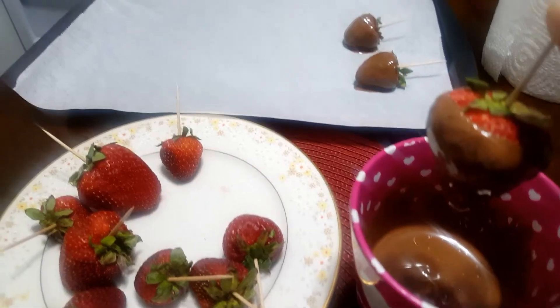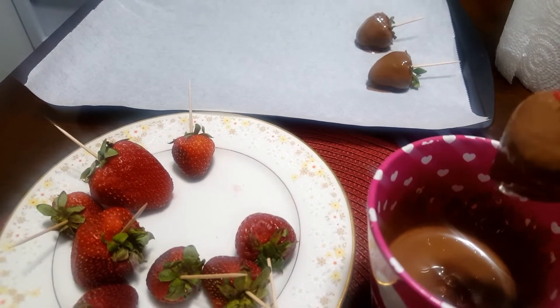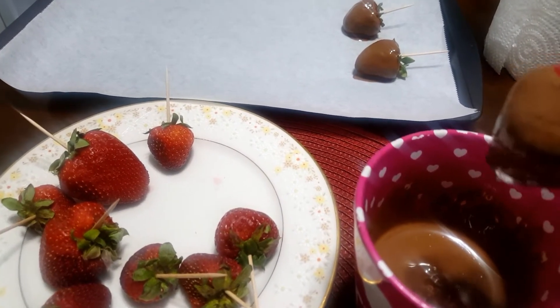Strawberry number three. As you can see, I'm pretty sure it's going to turn out great. I hope it does.